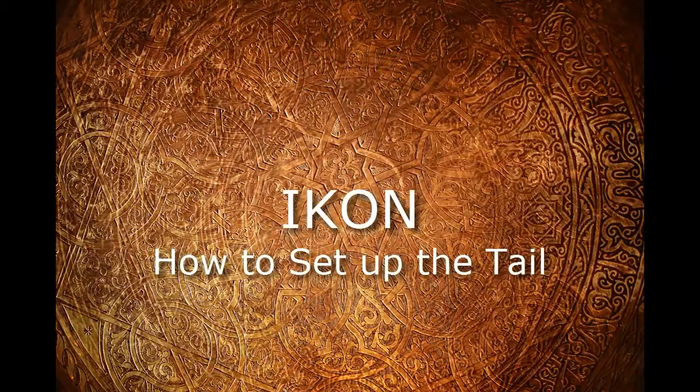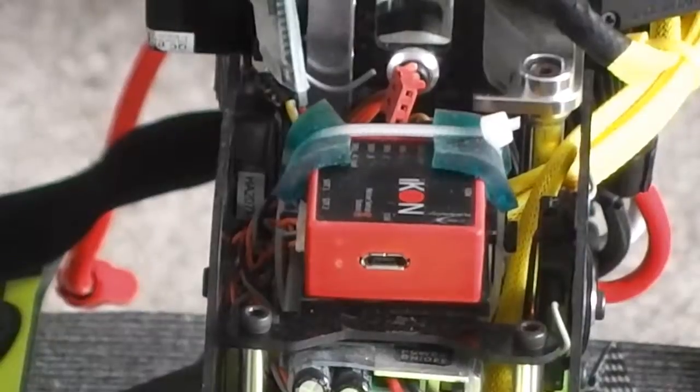G'day, Wester here. This setup can be done purely just for a quick tail setup if you've blown a servo or something along those lines, or you just want a quick rundown on how to set your tail servo up through the Icon flybarless controller. So buckle up and let's get into it — it's the tail servo setup only with the Icon.